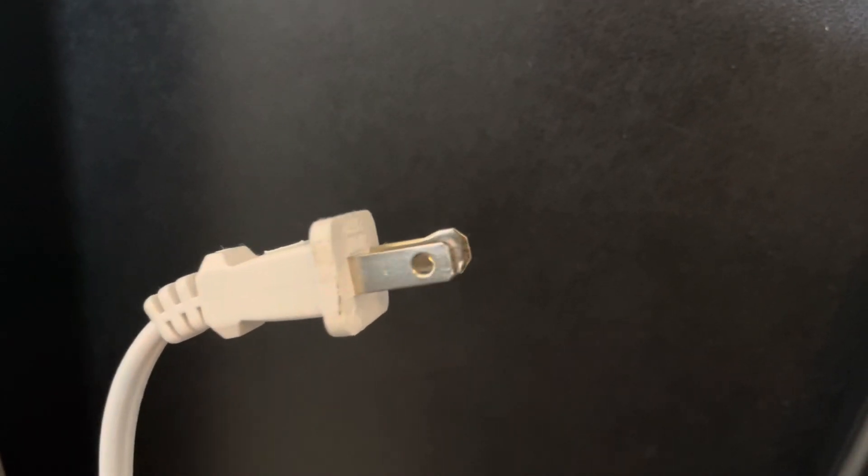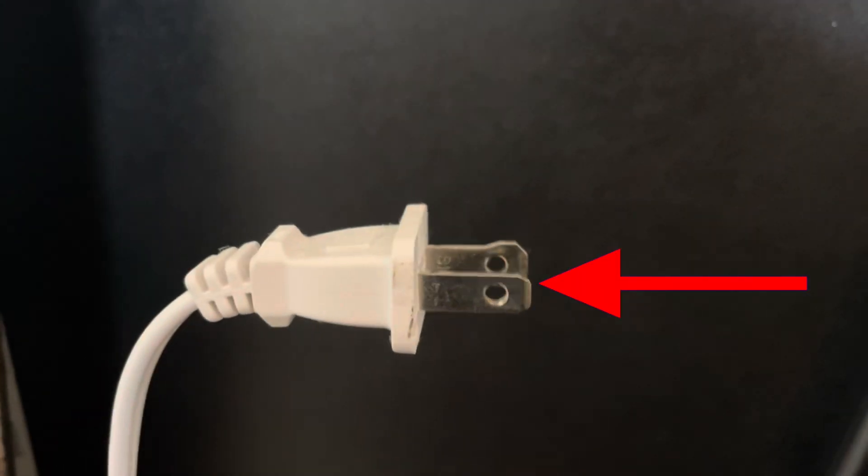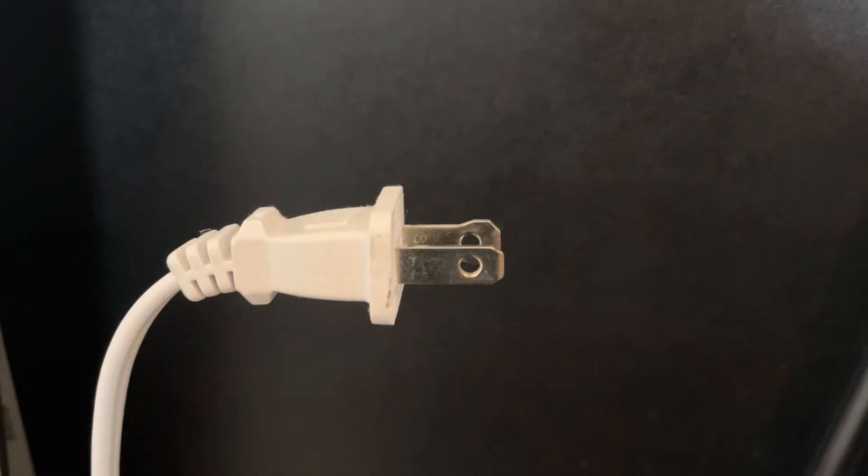Have you ever wondered why the electrical cord has the two holes in it? I mean the two holes that are on the metal pieces at the end. I'm going to tell you at the end why this is, and I'm going to go over a few theories that I've seen when researching this that people bring up as well. Okay, the first one.